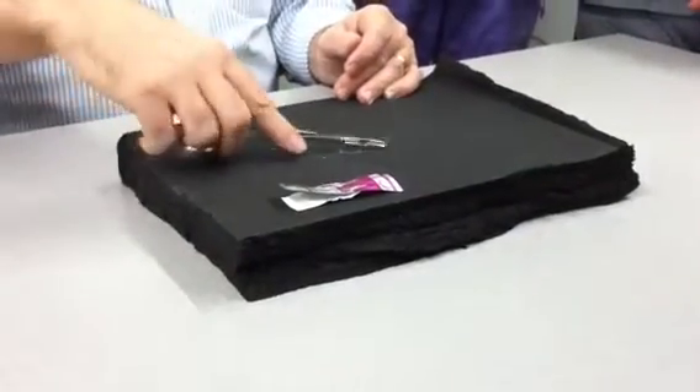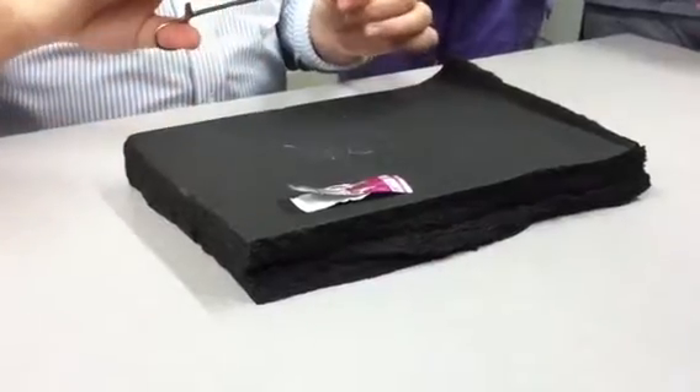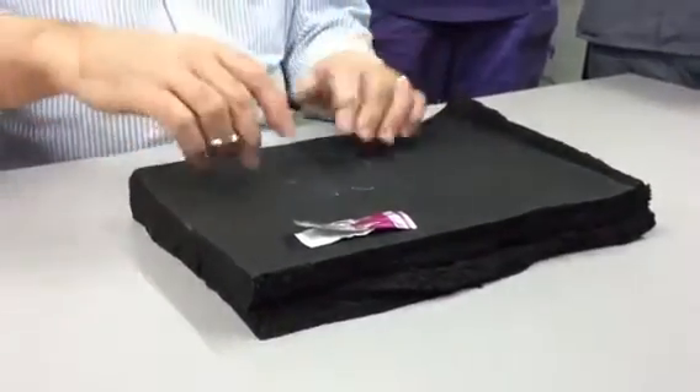Incision. I'm going to make the bite towards me, curl that out, and gather it. I'm going to do the exact same thing on the next one without tying a knot.